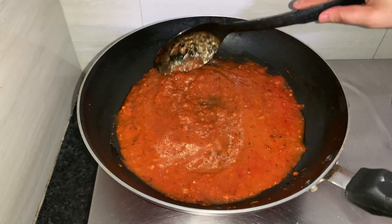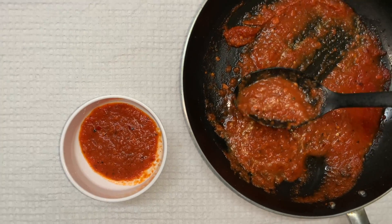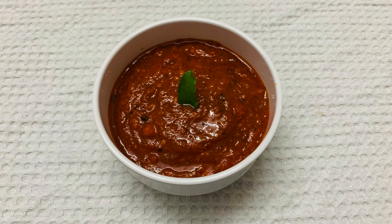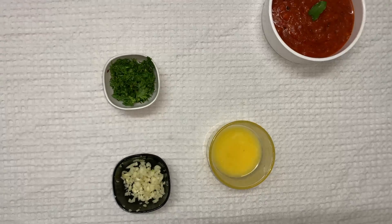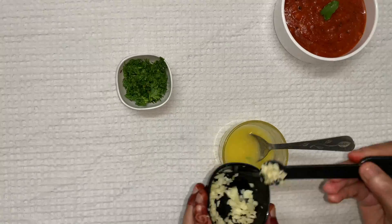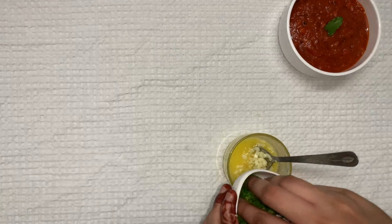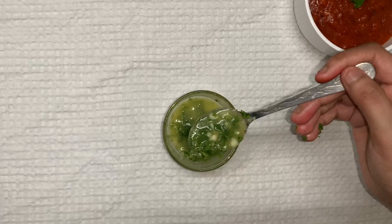Let it cool down and then transfer into a bowl. The sauce is cooled down completely — look at this beautiful texture. Now we will make some garlic butter. Take melted butter, add the chopped garlic into it and some freshly chopped coriander leaves. Mix it — garlic butter is ready.